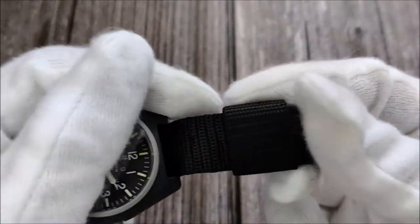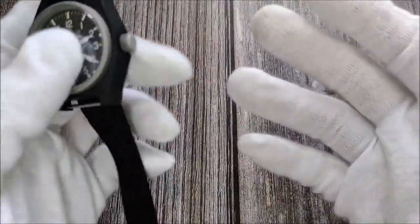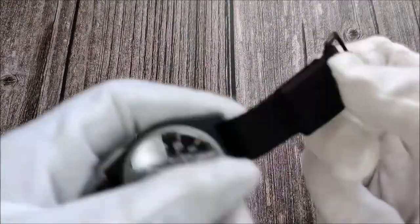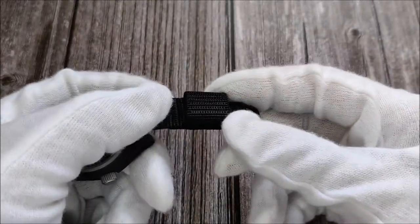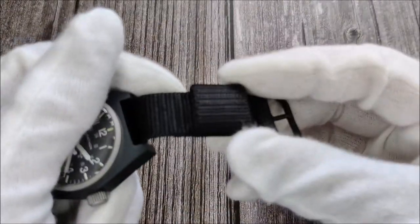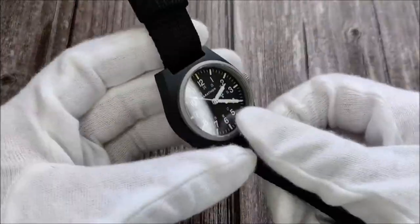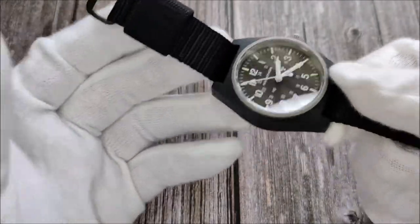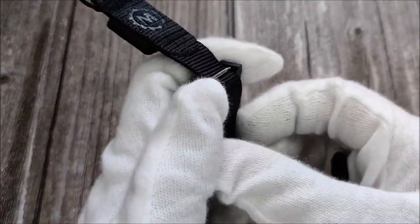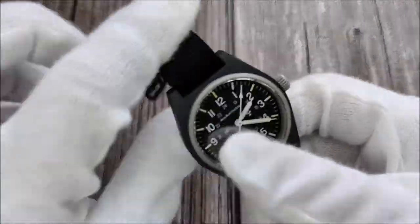The included NATO strap is also not the best design in my opinion. The NATO strap only comes with a single fixed keeper. When you put it on your wrist, you really have to push the watch case all the way near the buckle — otherwise, just try to imagine: if the strap is left loose, the excess material will end up beneath your wrist, or if you have a smaller wrist, on the other side entirely.